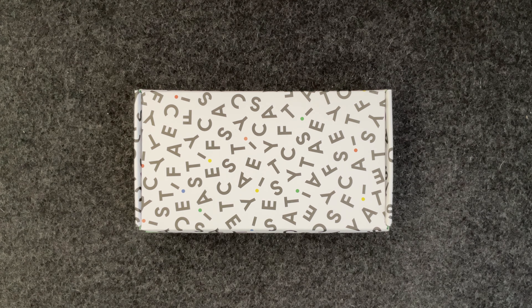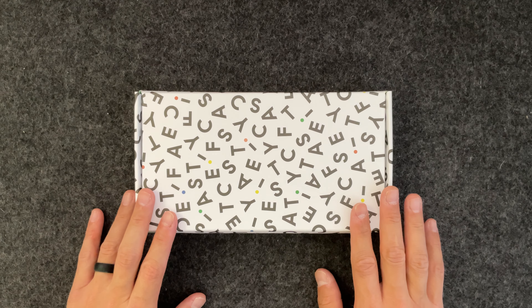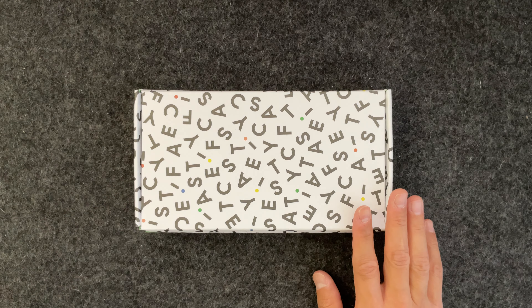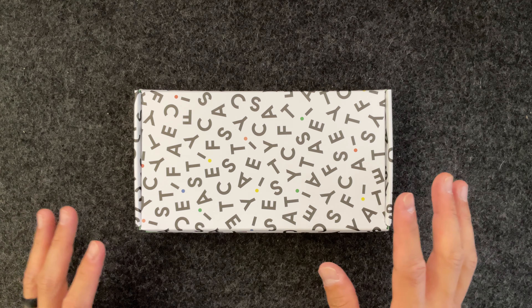Hey guys, it's the Average Show back with another video. Today we are looking at another case from Casetify. In this box I have the MagSafe compatible Impact Case for the iPhone 14 Pro Max. I did look at the Bounce Case and expressed my feelings — if you need to see that review, I'll leave the link below. But yeah, let's get into it.